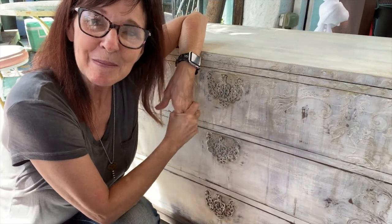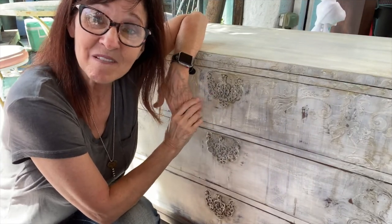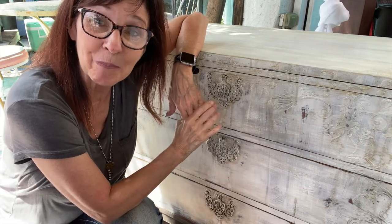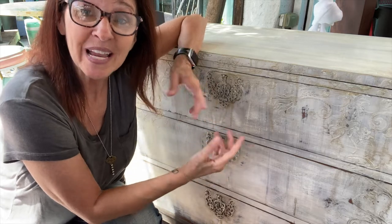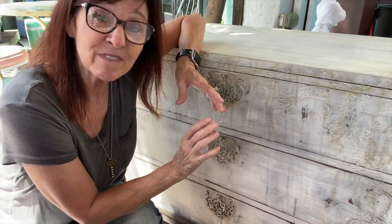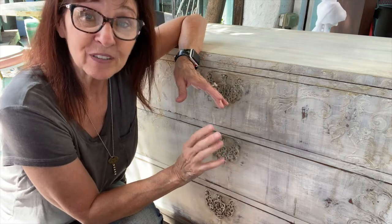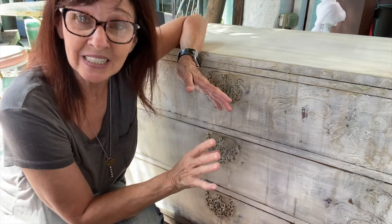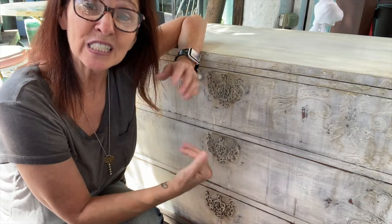Hi guys! I am at DIY Paints Video Boot Camp and I can't wait to tell you about the adventure. So first, we had to pick a piece and it was kind of like the NFL Draft meets Flea Market Flip. We had 60 seconds to look through 20 different pieces and pick the one that spoke to us.